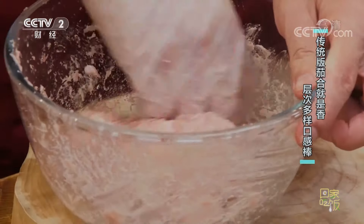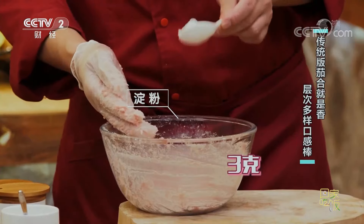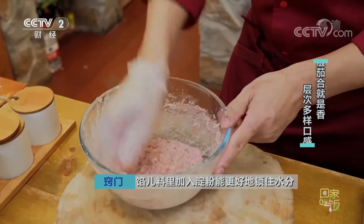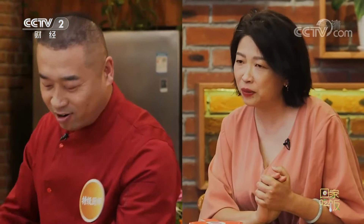傳統茄盒的餡料：豬肉餡225克，肥瘦相間才能軟嫩多汁，純精肉嚼著會柴。加薑末5克、蔥花5克、鹽4克（加上糊裡的1克共5克）、胡椒粉1克、雞粉2克增加鮮香去腥。馬蹄增加口感，再加澱粉3克——肉裡加澱粉受熱後形成保護膜，鎖住水分保持嫩的口感。